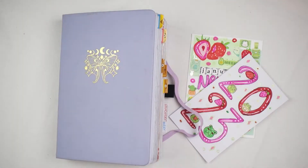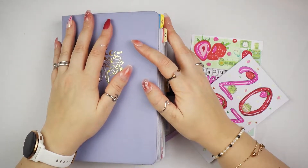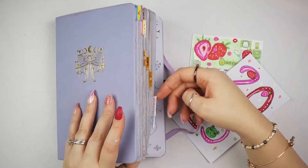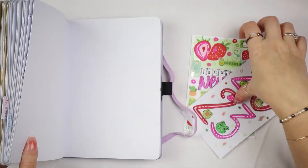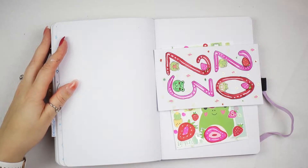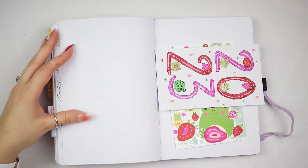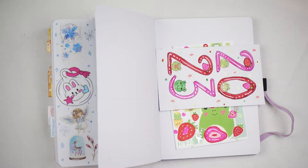Hi guys, welcome back to my channel. In today's video I am going to be doing my new year spread or my new year bujo set up. I'm really excited with how this one is gonna go. I have it all planned out. I am doing a strawberry frog theme — green and pink — because I felt inspired to do a strawberry frog theme. That's going to be my new year theme.